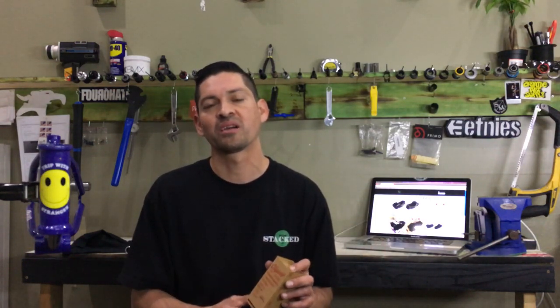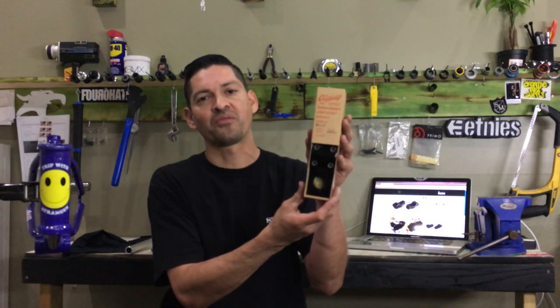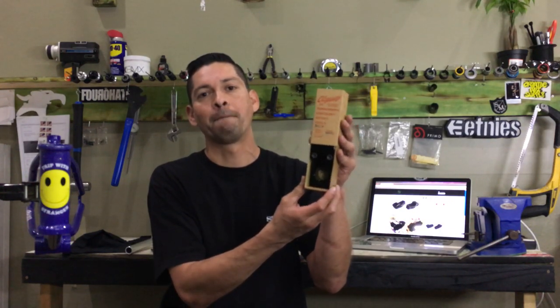What up everyone? Welcome back to Stacks YouTube channel. Have you ever wanted to know what makes one stem different from another stem? Today we're going to do an explain and review on the Aaron Ross Signature Odyssey Boss Stem.